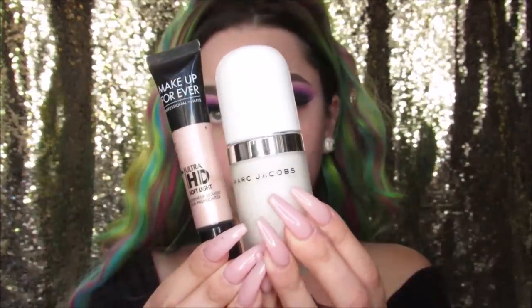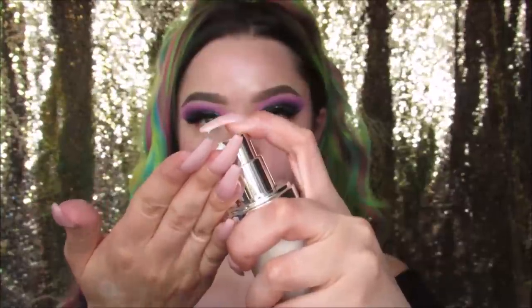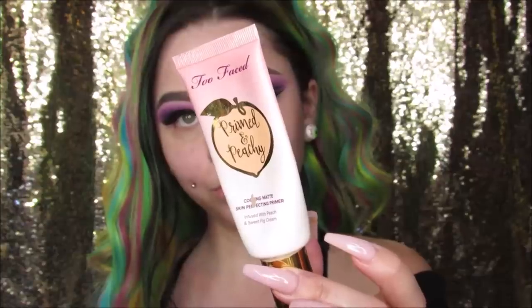I'm mixing together my Makeup Forever Ultra HD Soft Light Luminizer and my Marc Jacobs Coconut Primer. I wanted a very glowy, moisturized, hydrated look today. Then I'm going into my Primed and Peachy from Too Faced and putting that in the areas where I get oily and have larger pores.